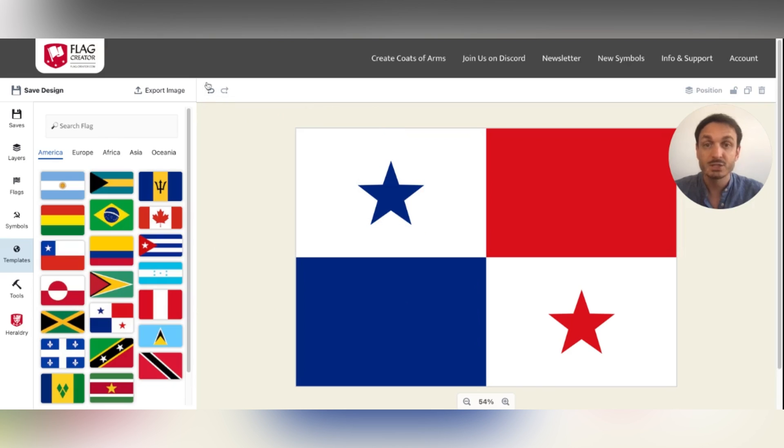Every color change can be undone by the undo button, so that you can experiment freely with the colors you want to have on your flag. Happy designing!